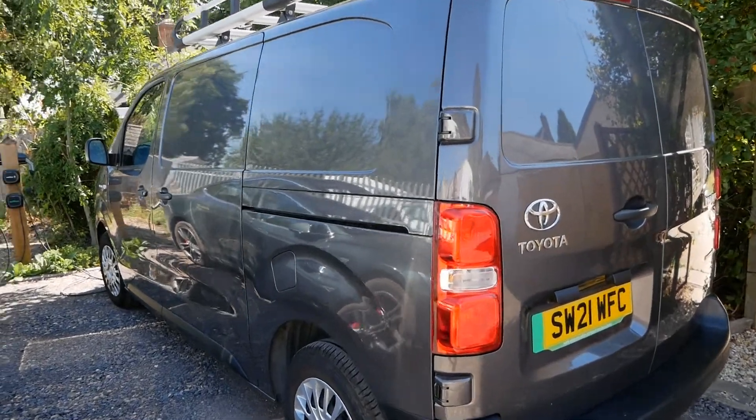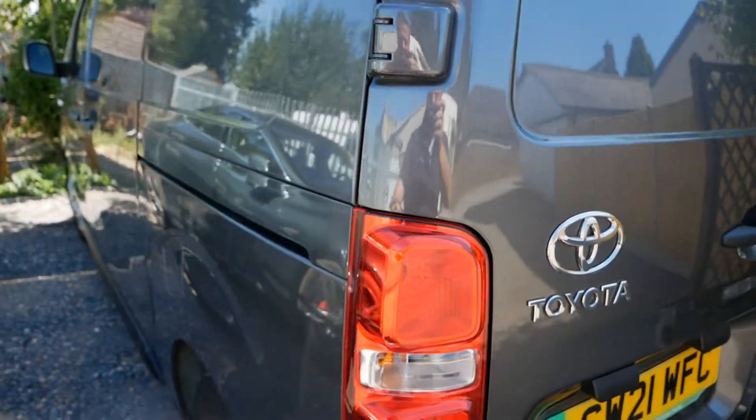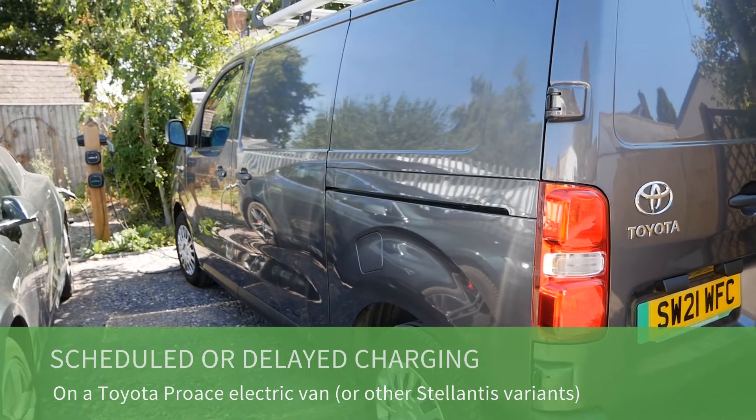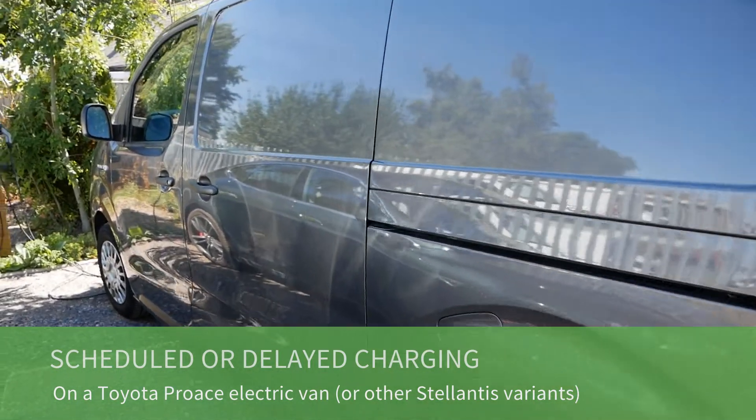Hi, it's Matt here from Go Green Auto. I've just got in this Toyota Proace electric van. If you don't know, these are the same van as a Vauxhall Vivaro, a Peugeot Expert, and a Citroen Dispatch.